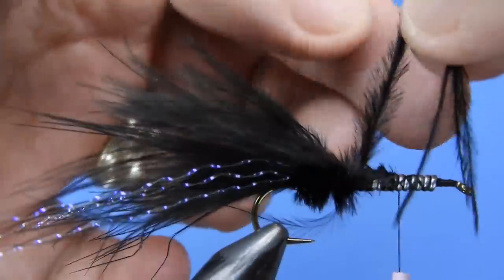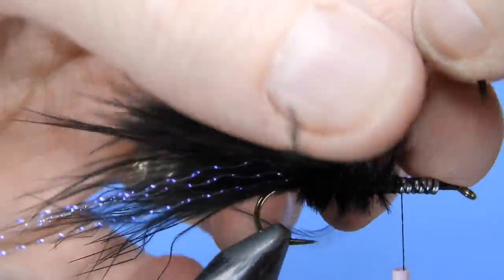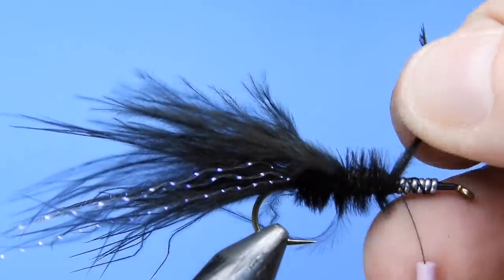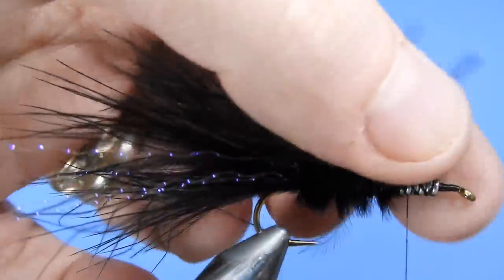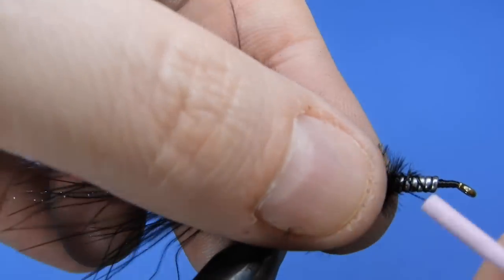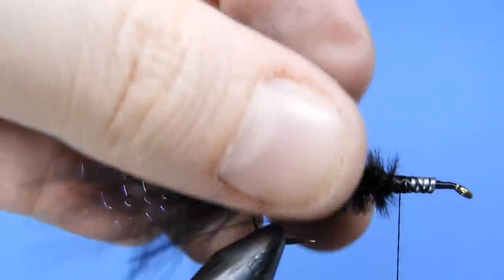We'll wrap the ostrich forward again about another 25 to 30 percent of the hook shank length. We're basically going to continue this process as we go up the hook shank — tying off every quarter of the hook shank we cover. One thing you could consider: rather than tying it monotone all black, you can change up the colors of either the wing or the marabou.